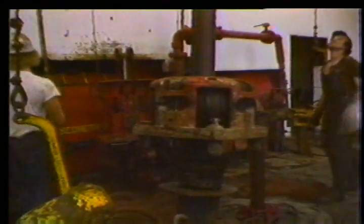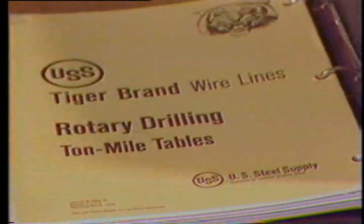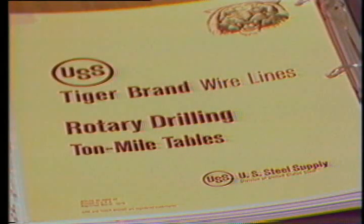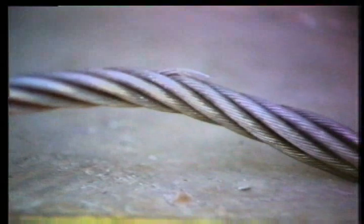The work done by a line is measured in ton miles — how many tons have been moved, how many miles. If a rope moves one ton a distance of one mile, that's a ton mile. You'll have a certain number of ton miles between cut-offs determined by your rig management, but if visual inspection reveals damage, the line will have to be cut regardless of ton miles of service.